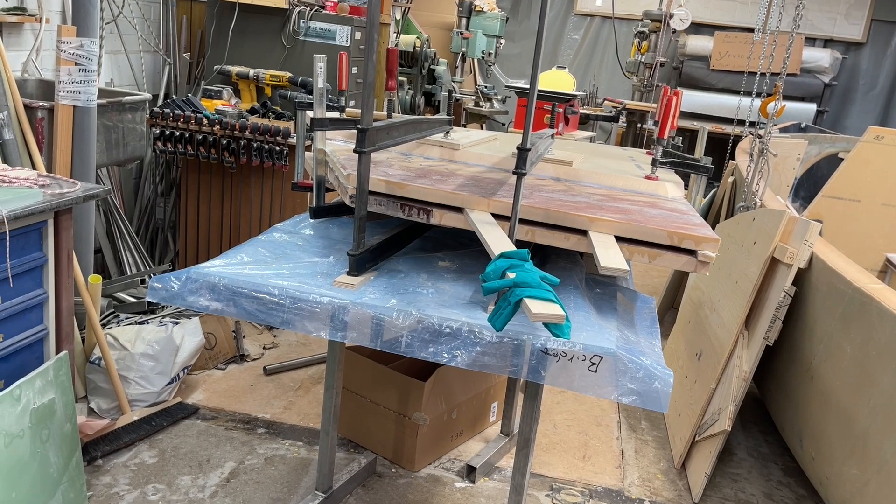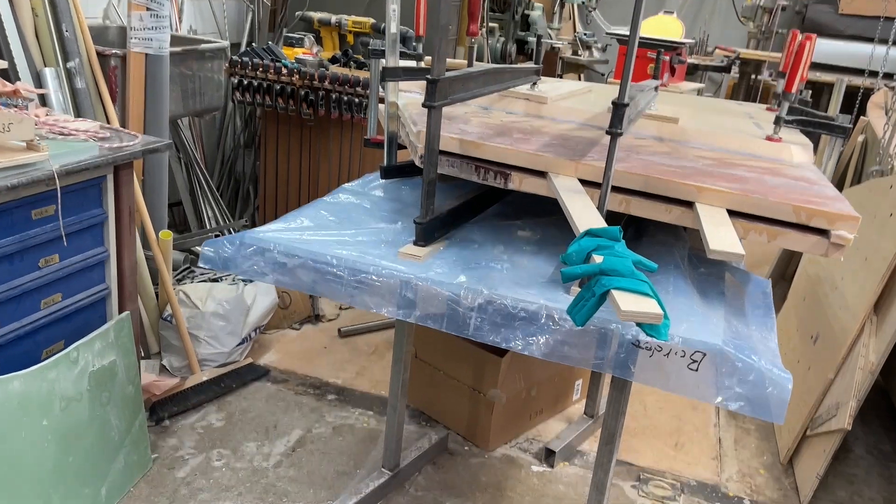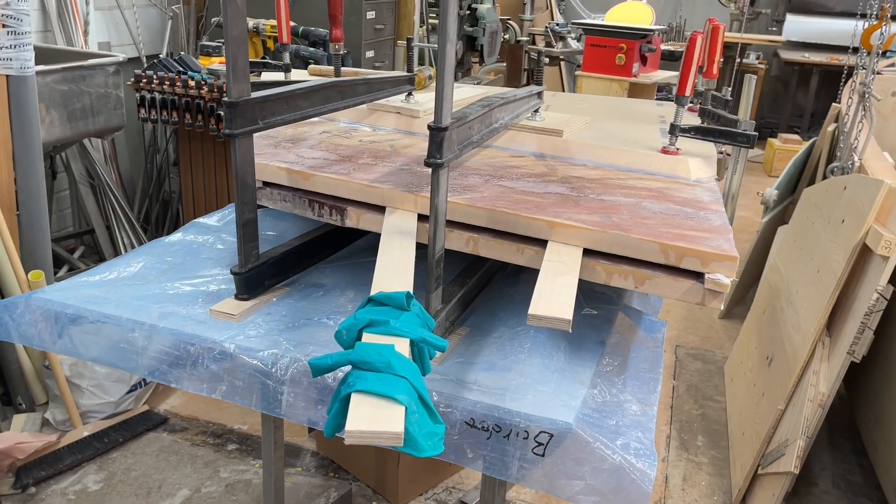Hello friends, this is Ul Wind. And now I'm gluing together the center board trunk.